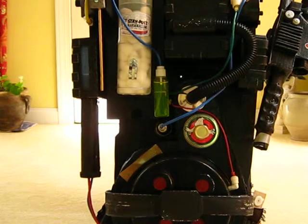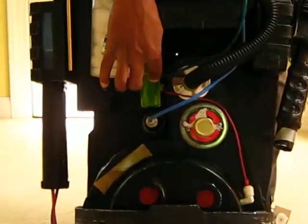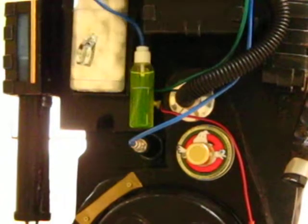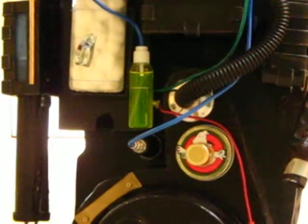Here are some extras that I added that are just my own special touch. This little unit here is antifreeze. I felt that having something liquidy that you can actually see moving around actually gives a little bit more realism to it.